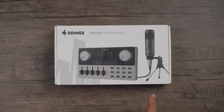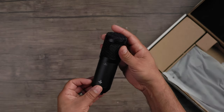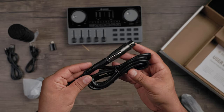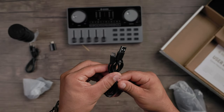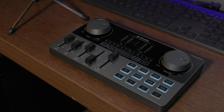Inside the box you get the all-in-one workstation, the microphone, a microphone stand, a microphone clip, an XLR-to-6.35mm cable, a USB-C to USB-A cable for charging or data, a 3.5mm stereo cable for connecting to recording devices or a phone, and a USB-A to USB-C adapter.